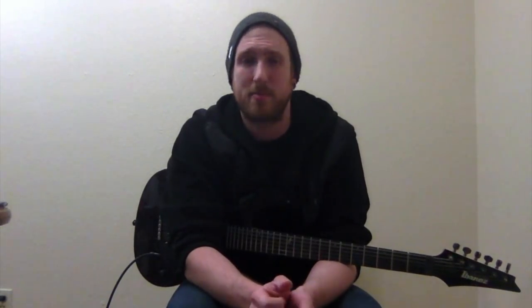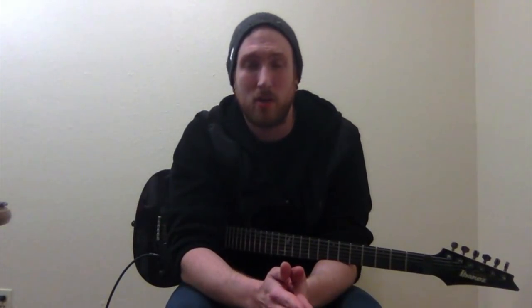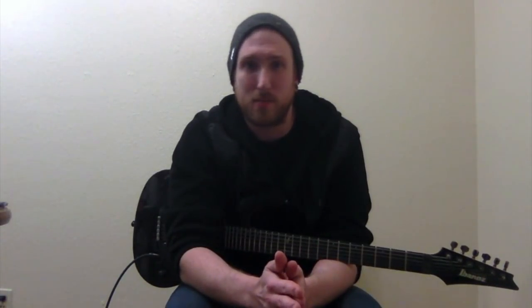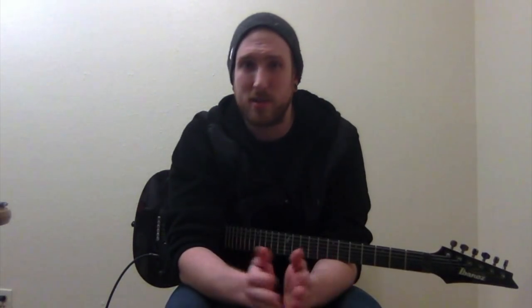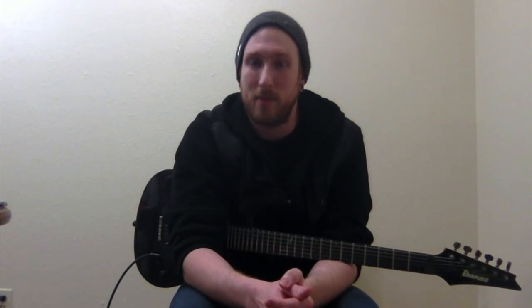Make sure to subscribe to our channel. We're trying to put out a couple videos a week — just high quality stuff that we think you guys should know, and hopefully it'll make you better guitar players. We're also on Instagram, Twitter, Facebook, all the social media outlets — should just be Primetime Guitar. Search us, find us to stay up to date. I'm Adam Shea, and thanks for watching.